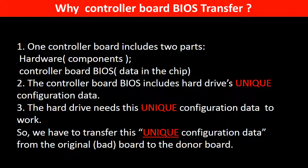Why do we have to do the controller board BIOS transfer? Because for this model of hard drives, one controller board includes two parts: hardware and controller board BIOS. The controller board BIOS includes the hard drive's unique configuration data, which the hard drive needs to work. So we have to transfer this unique configuration data from the original board to the donor board, so the donor board can work on the original hard drive.